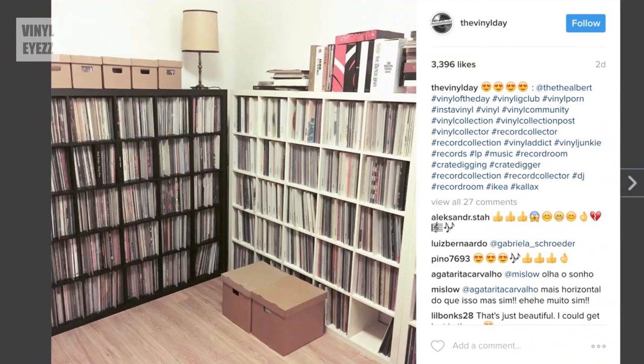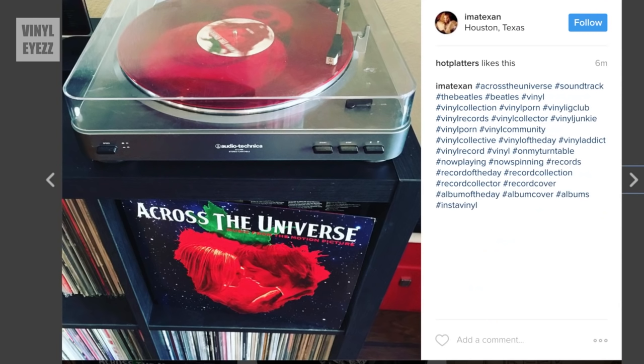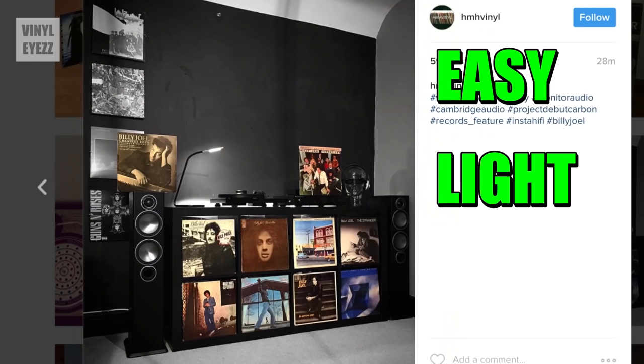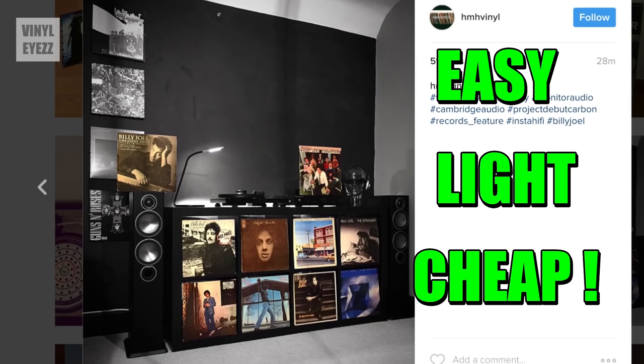I've also noticed that many people in the vinyl community, including myself, are using these shelves because they're simple to put together, they're not super heavy, and most importantly they're cheap, which is awesome.